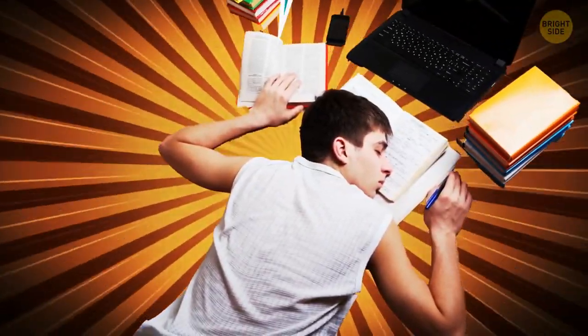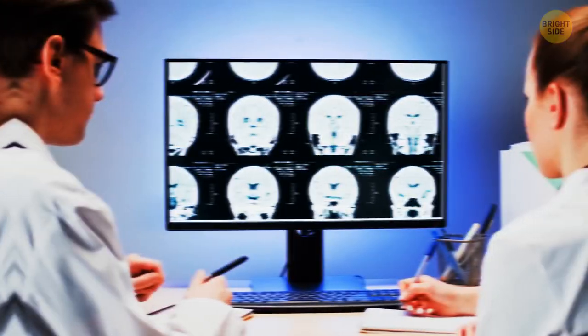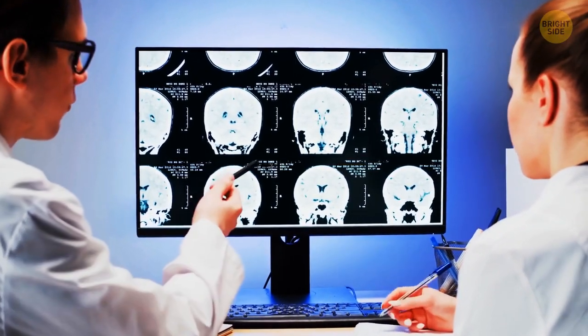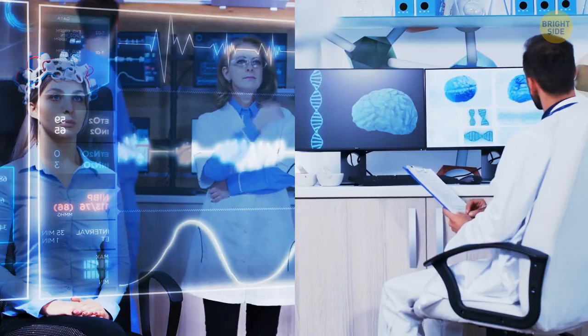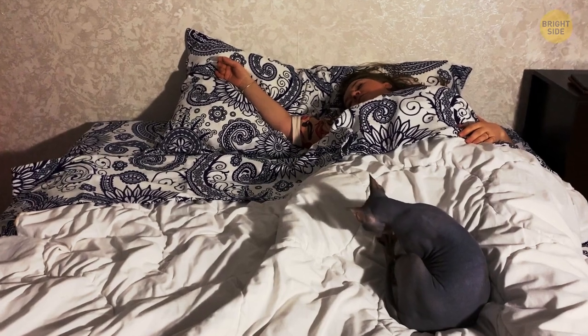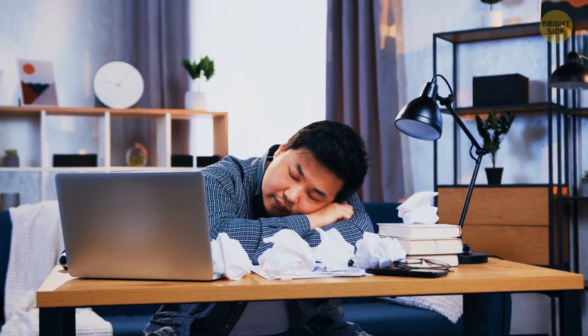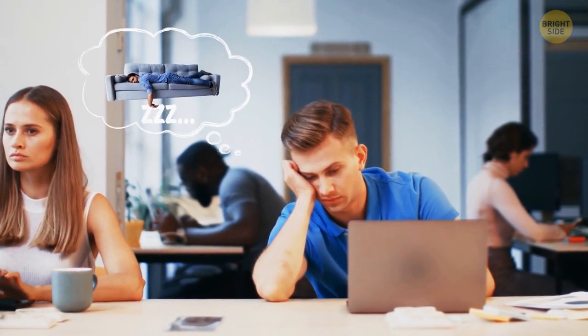Myth or fact: Your body eventually gets used to getting less sleep? It's a myth. There are many studies proving that your body — and especially your brain — can't get used to sleeping less. After a few nights of insufficient sleep, you begin to feel groggier during the day. Long-term sleep deprivation affects your daytime performance, focus, and decision-making.